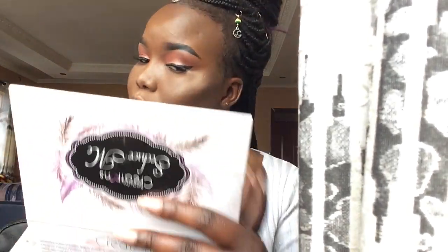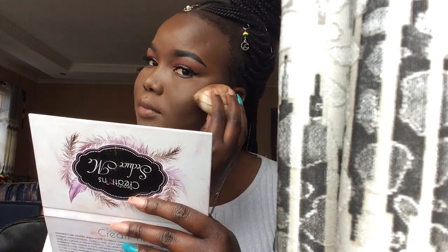When I feel like I have too much highlighter on my face, one thing I do is go back in with my damp beauty blender — the one I used to apply foundation — and just dab over it to control the amount, so it's not too showy. Can you see how good it looks?